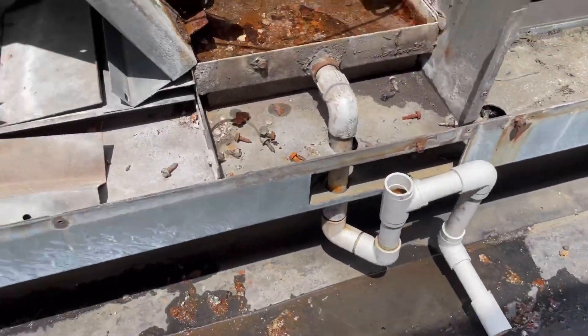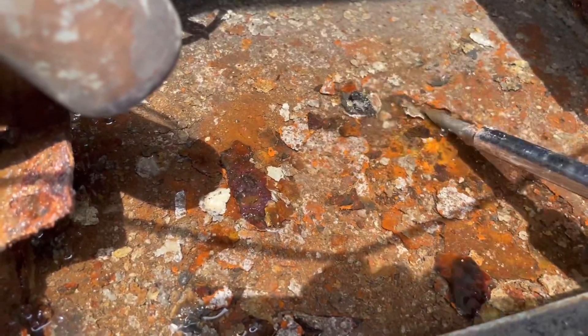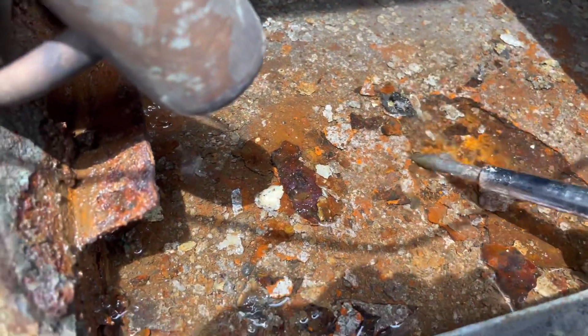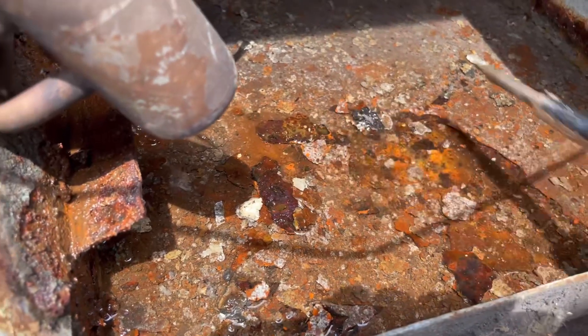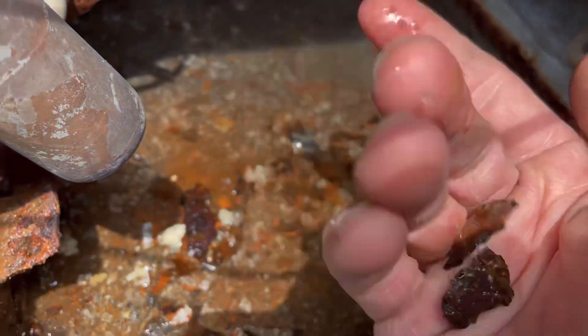Now, our drain pan. Grab my screwdriver. As you can see, very rusty — it's flaking apart. You got to be careful. See how it's flaking apart? It is metal, it just breaks apart.